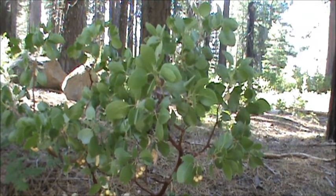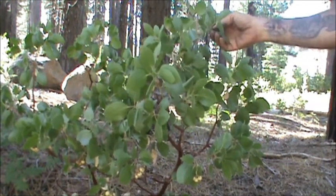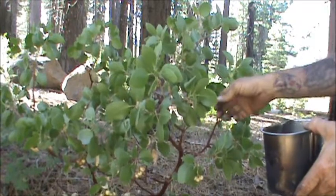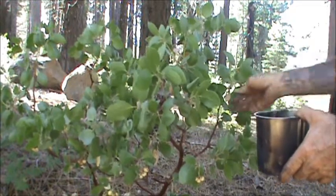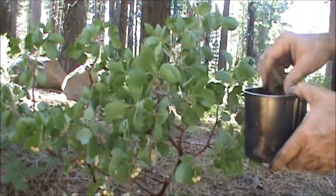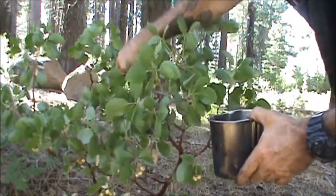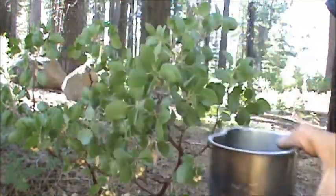Here's a small manzanita bush. We'll go ahead and harvest a few of these leaves. You don't want to strip a whole stem — just kind of bounce around, be ethical about the harvesting. These are all very, very high in tannic acid. And that should be enough — we're just going to do a very small demonstration today.